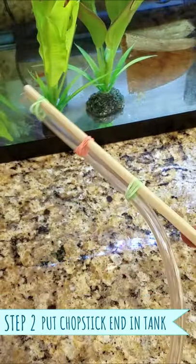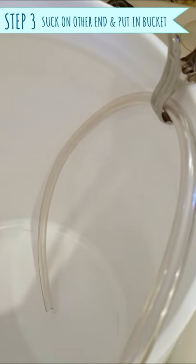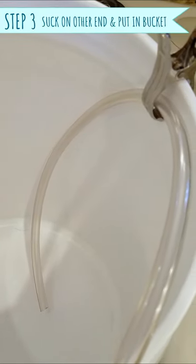To start the siphon, put the chopstick end in the tank, and then suck on the other end of the tubing. Once you see water flowing in the tubing, quickly put the non-chopstick end in a white bucket to collect the wastewater.